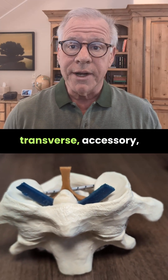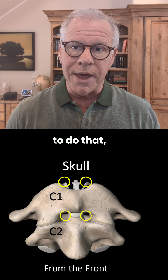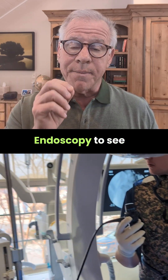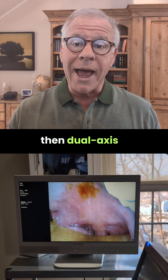So that's alar, transverse, accessory, and many others. In order to do that, you need to come from the front using a 3D printed mouthpiece, endoscopy to see the back of the throat, and then dual axis x-rays.